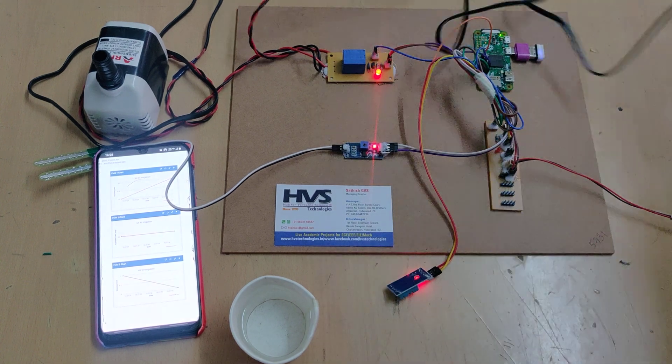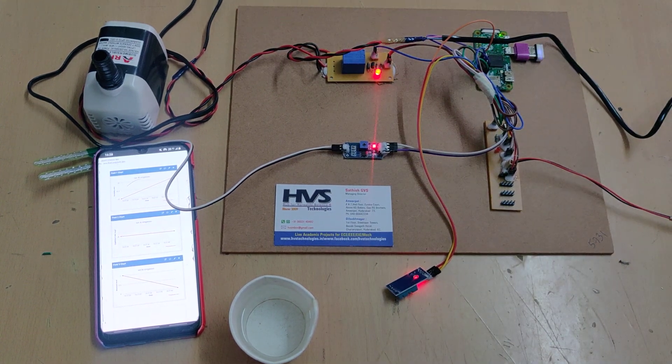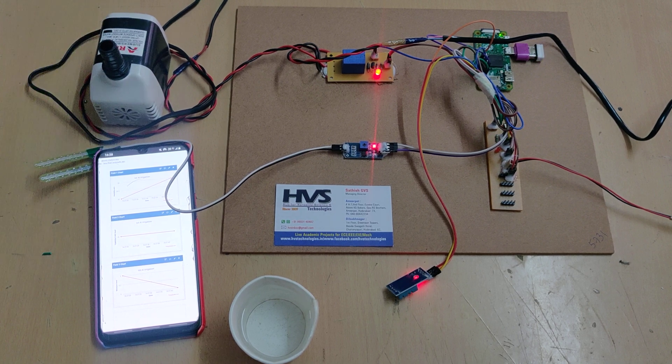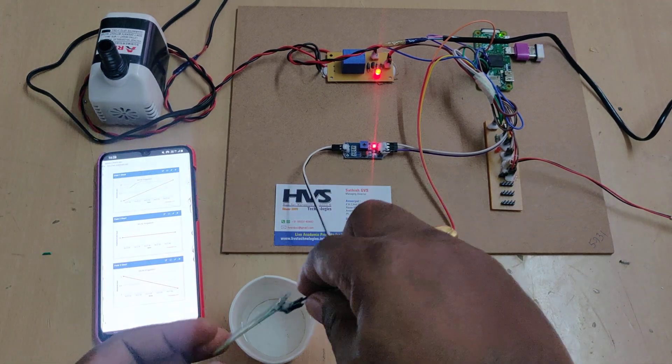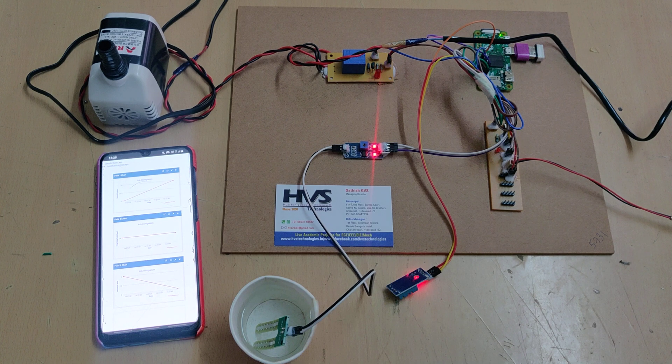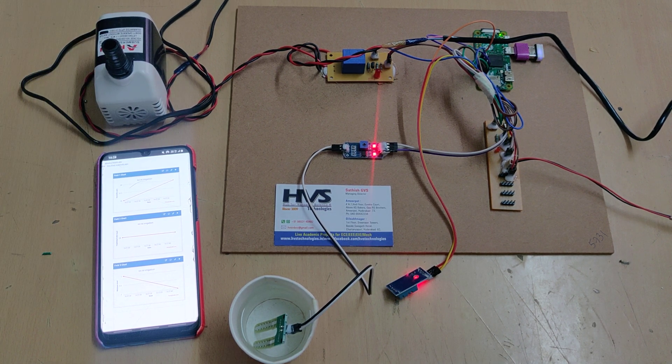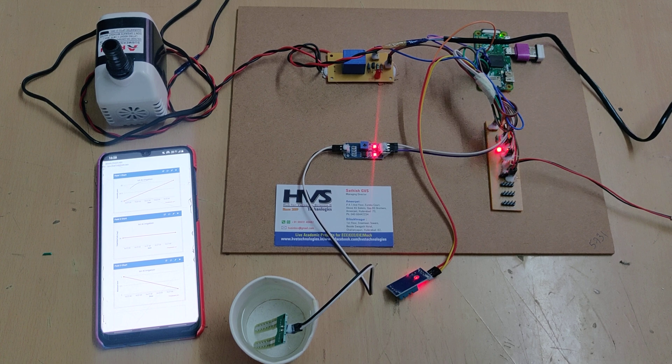We can confirm the motor is running now. Whenever water content becomes available to the sensor, the motor switches off again. In this manner, we are utilizing artificial intelligence to save power for irrigation systems and make the process fully automated.